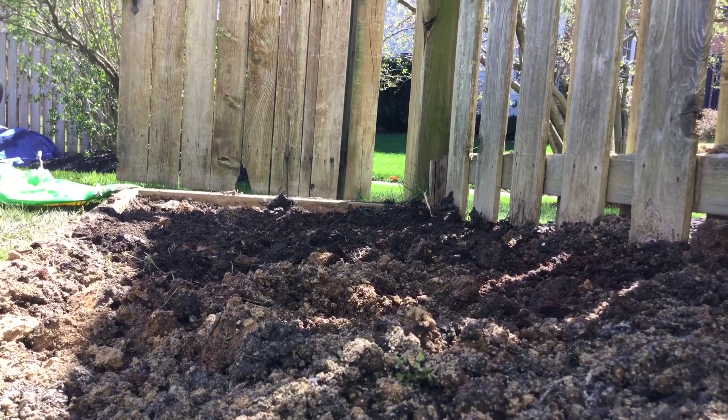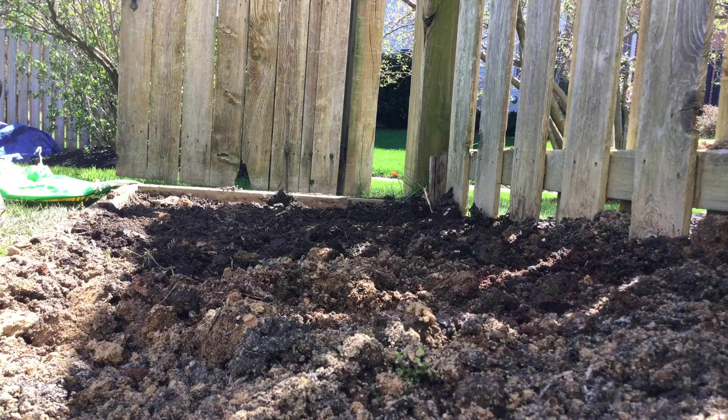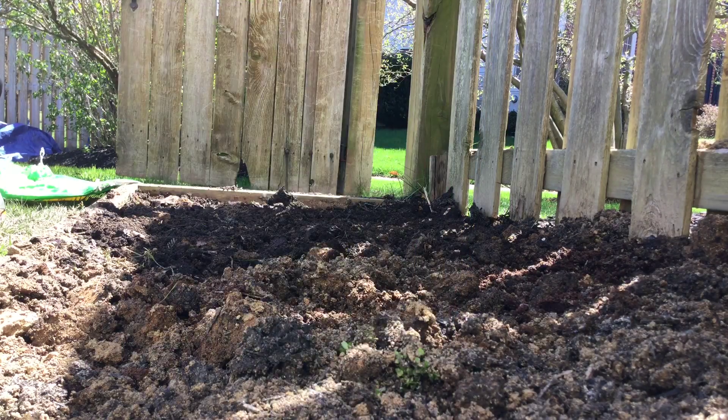Hello YouTube, my name is The Gaming Potato and today we will be planting our Union Gold Potatoes. I got them at the Home Depot earlier today.